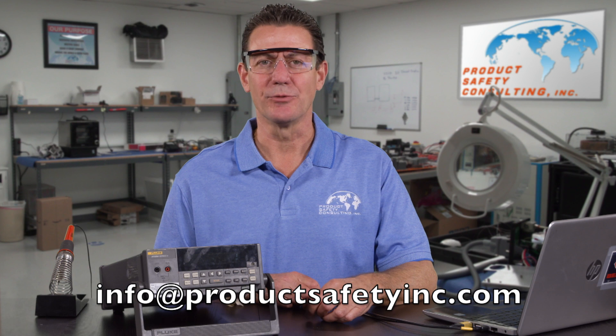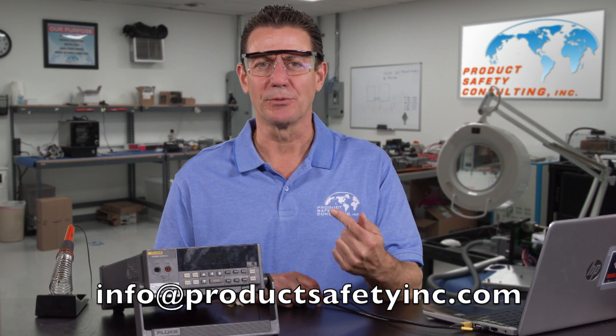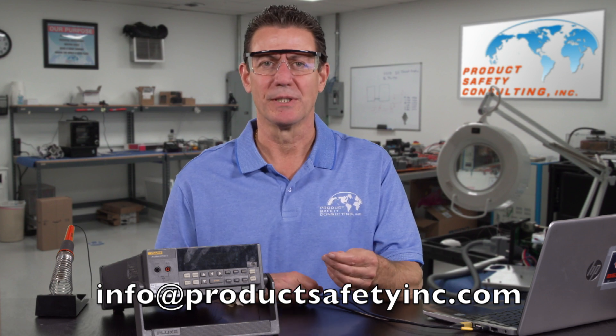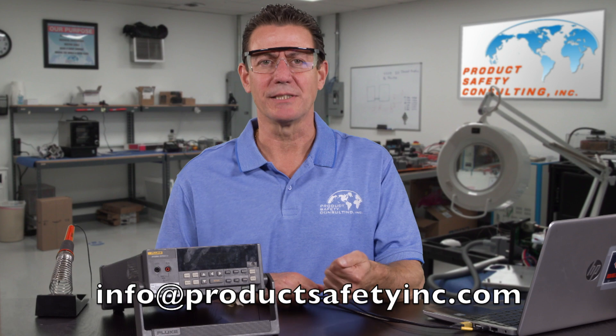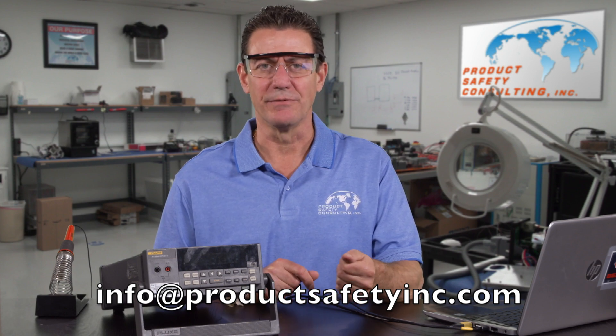So that wraps up our series of temperature measuring videos. We showed you how to make a thermocouple, how and where to place the thermocouples on your product, and how to measure the temperatures. John Allen from Product Safety Consulting — if you're ever in need of certifications, we'd love to help you out.